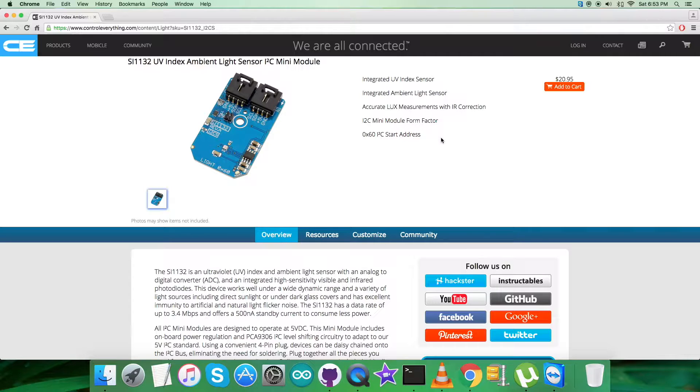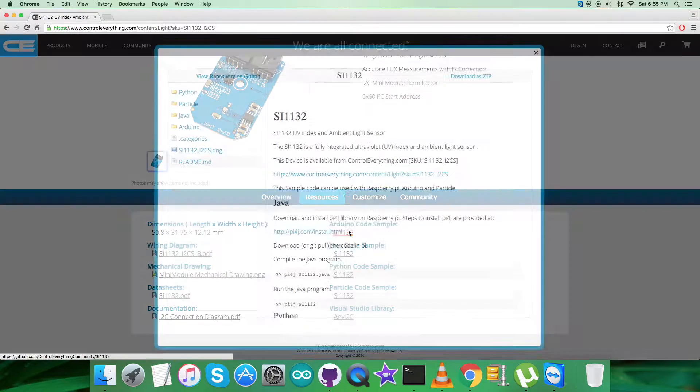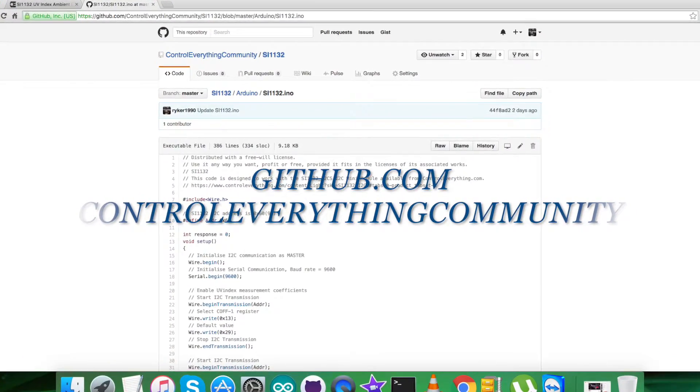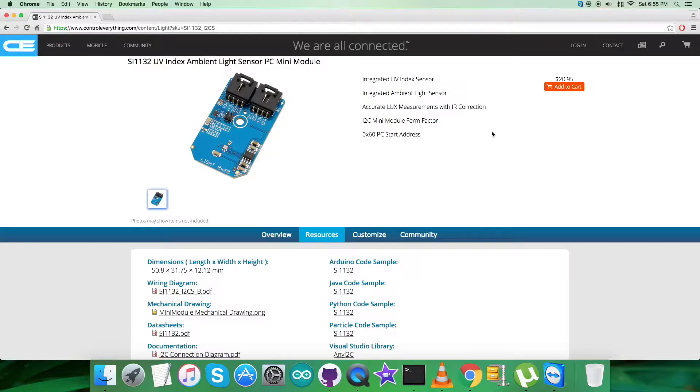You can also purchase the sensor from here. Further, I'll be interfacing the ambient light sensor SI1132 with an Arduino Nano. For the code, go to the resource tab where you'll find the Arduino code sample. You can download it as a ZIP file, or you can download the code from github.com — the repository there is the Control Everything community.